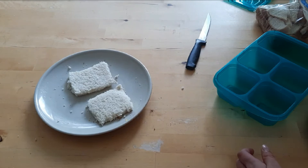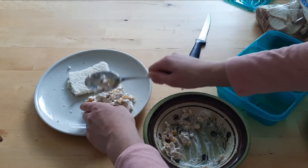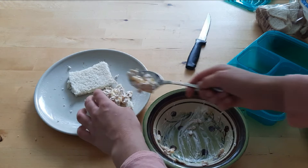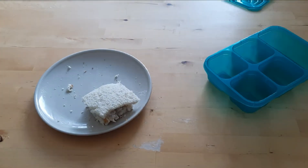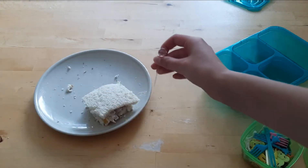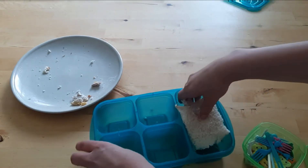Onto my bread, I'm just going to put some of this chicken salad. I'm going to wash my hands and be right back. So I'm back — I just cleaned up the area a little. I have this little container of food picks and decorations, so I'm going to use one to hold the sandwich together. I put a little bit too much filling, but it's okay — putting that into my lunchbox.